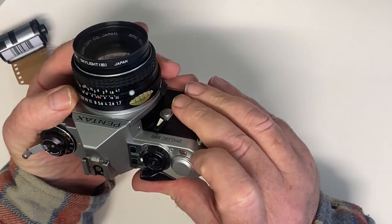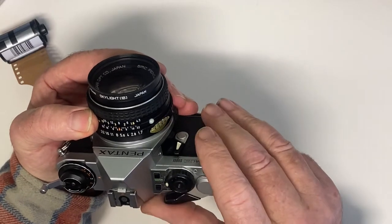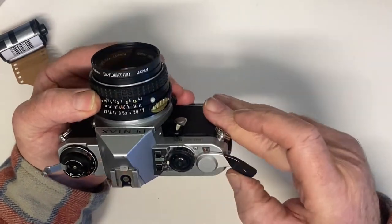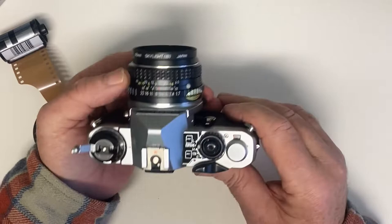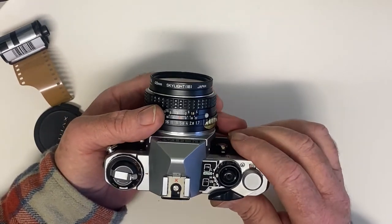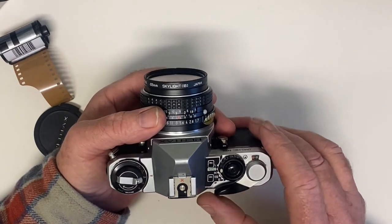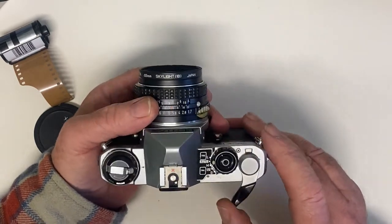There's a counter there. We wind on until we get to one — we're on one now. What I'll do is quickly fire through the 24 exposures on this particular film and then I'll show you how to remove the film from the canister. So off we go.